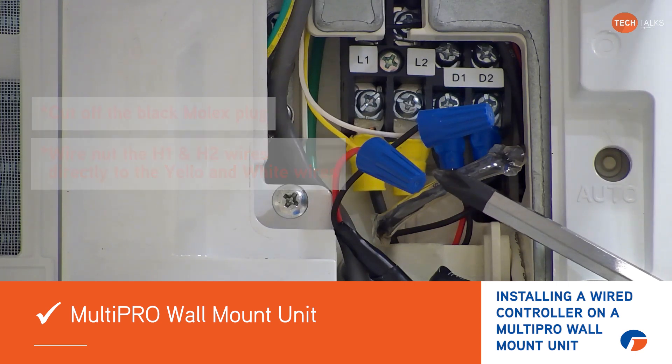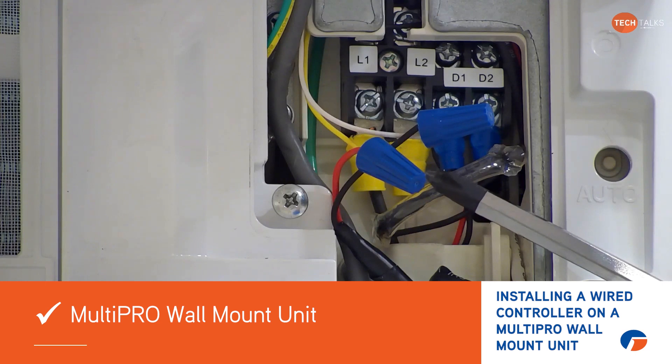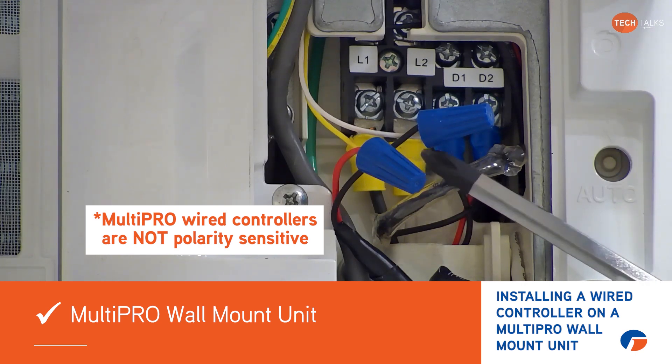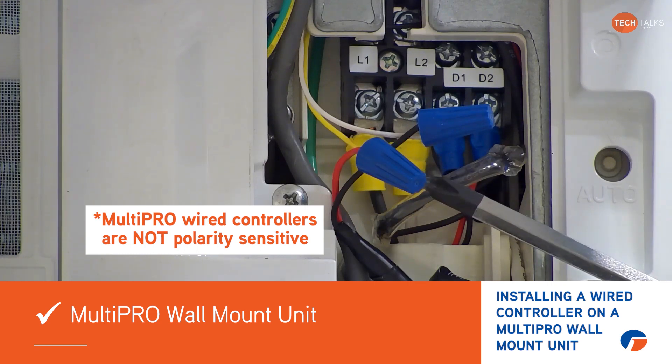Again, with all Multipro systems on the wired controllers, they're not polarity sensitive. So you don't need to worry about which one is which when you hook it up. You just pick one wire on white, one wire on yellow, and it doesn't matter on the back of the wired controller whether that's going to H1 or H2.